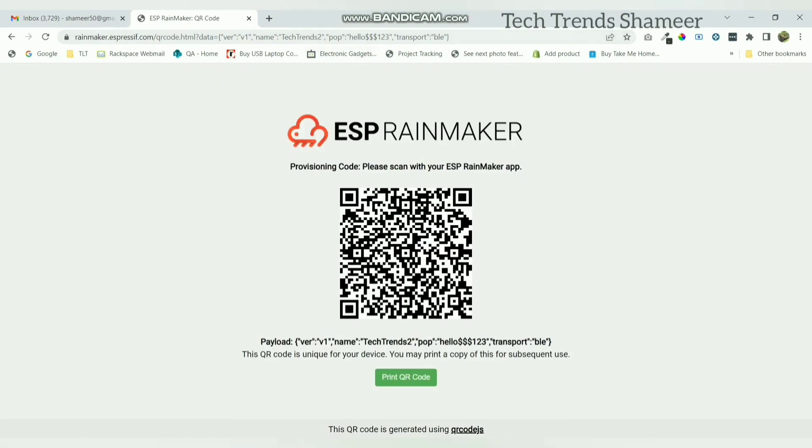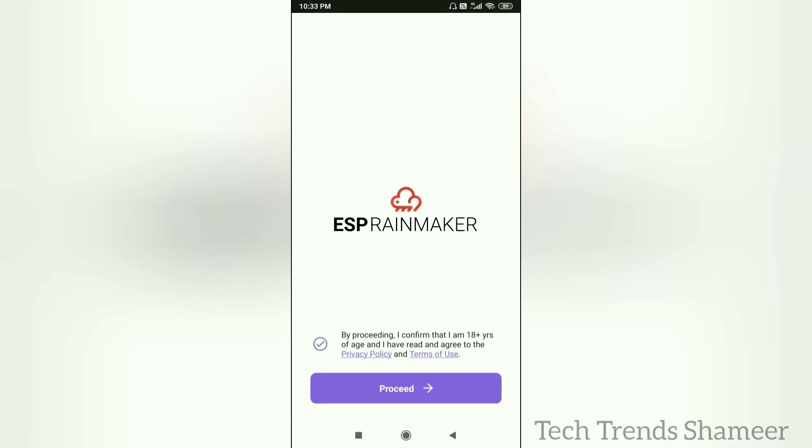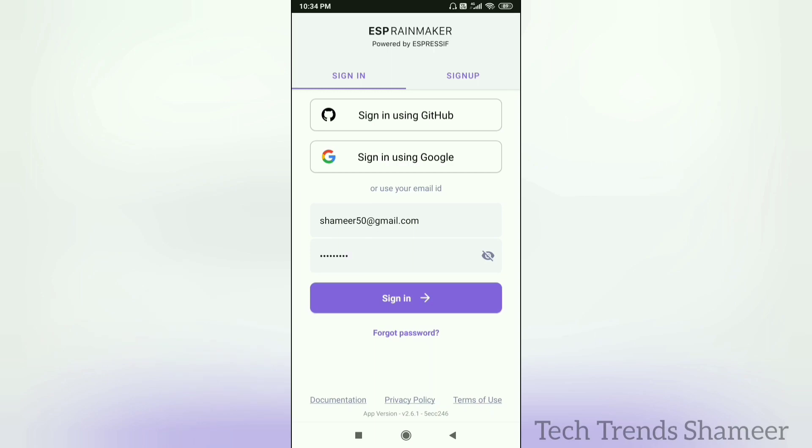We need to scan this QR code using the ESP Rainmaker mobile application. Download the ESP Rainmaker app from the Play Store. Open the app, click on the privacy policy and click Proceed. Now enter the username and password and click the Sign In button.